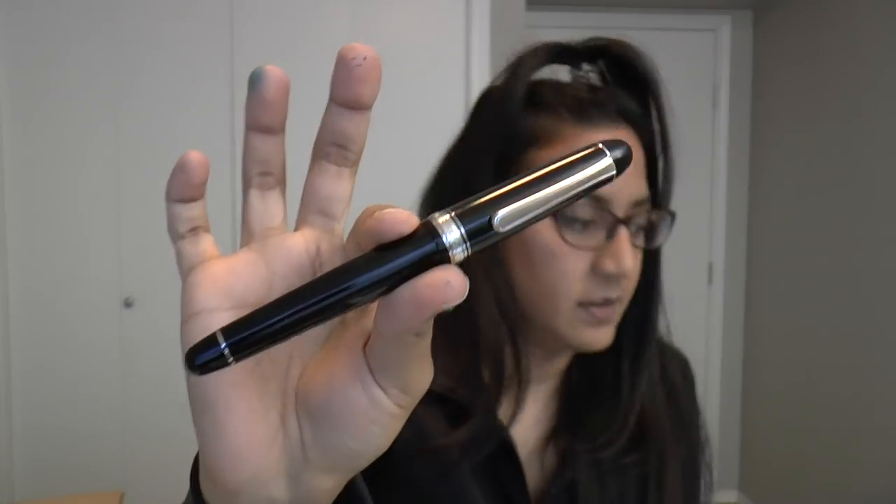The pen is a whopping 161 euros and the music nib is an added 16 euros, so they're not inexpensive — especially in Europe, that really sucks. I don't know why companies do this; I don't understand why Platinum does this or why Pilot does this. I don't understand the economic aspect of that.